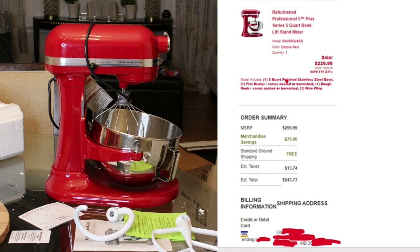The actual price I paid was $243.73 total. They did have a $70 merchandise saving, and what was surprising was that they have free shipping — but after taxes it came out to $243.73. I did check Amazon this morning and they have the same KitchenAid Pro 500, 5-quart lift stand mixer, currently for $599.99 for a refurbished one.